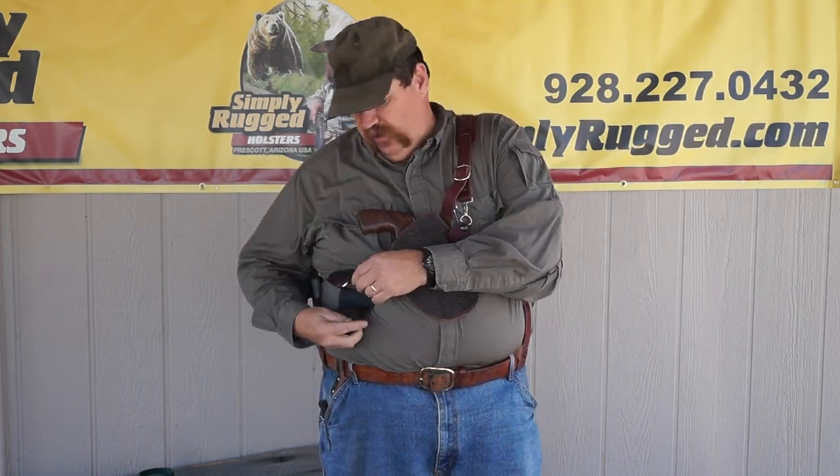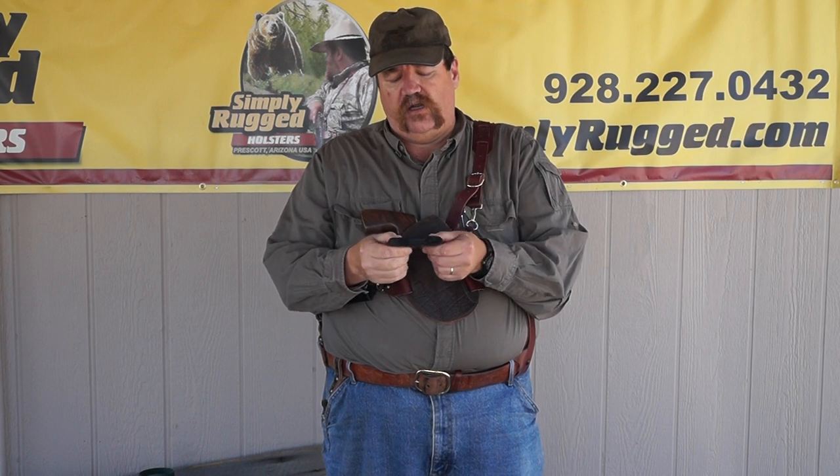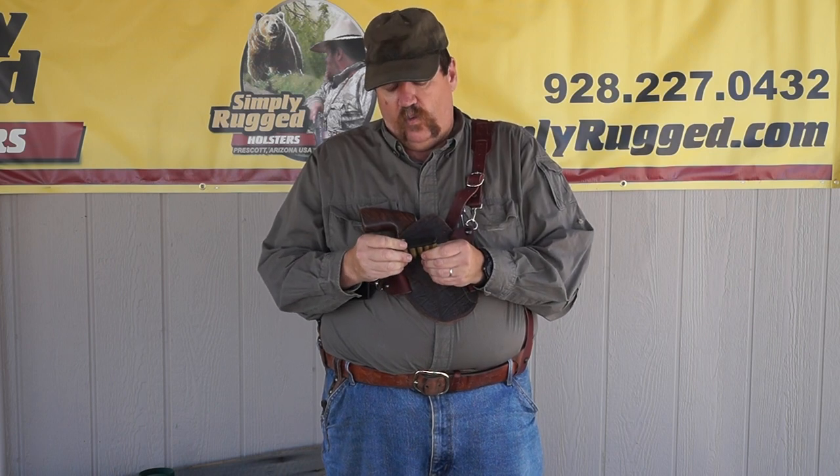You can carry loose ammo and use it like a dump pouch and have five or six spare rounds loose in your hand, or you can use it with these quick strips. They're a real simple product — they were designed by John Bianca years ago and they work very well.